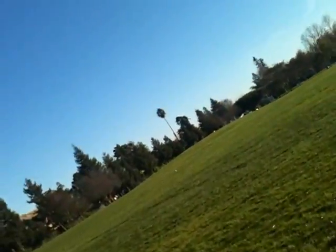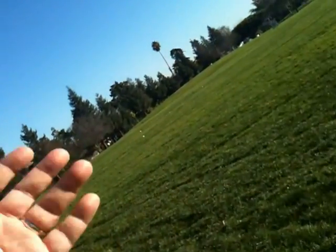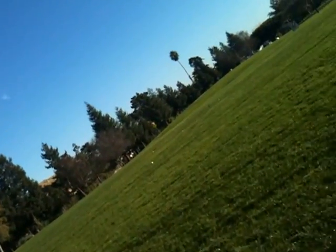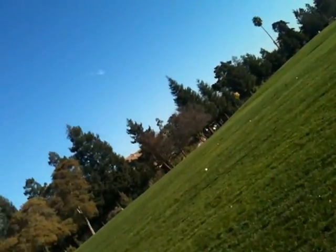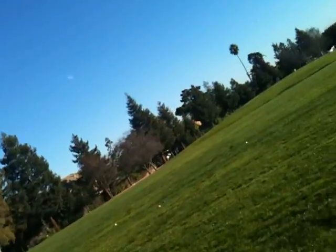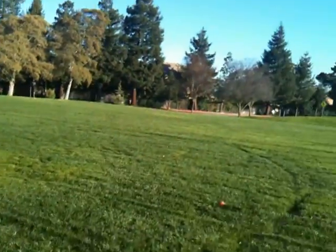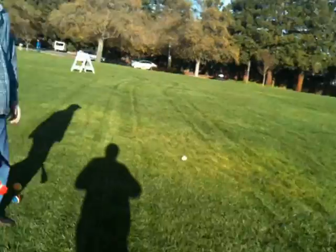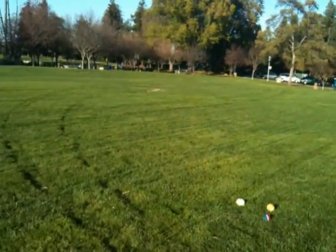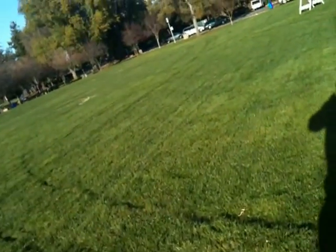Let's go back and do it the other direction and throw them kind of underhand so they're low to the ground, so that especially the yellow ones are clear against the grass. It's kind of hard to hold a frame, watch the ball go out of the frame, then watch it come back.